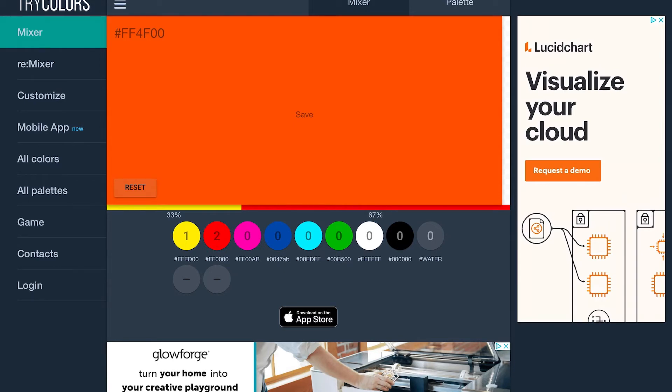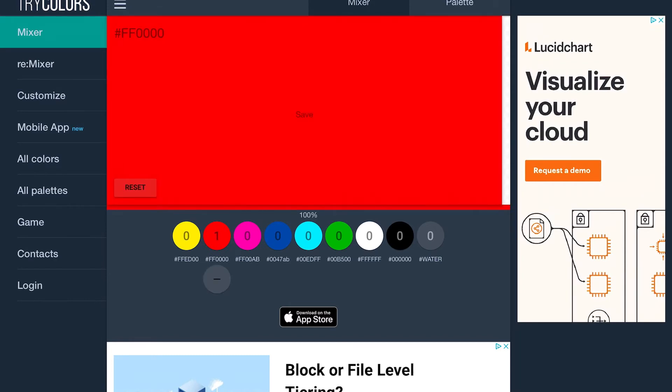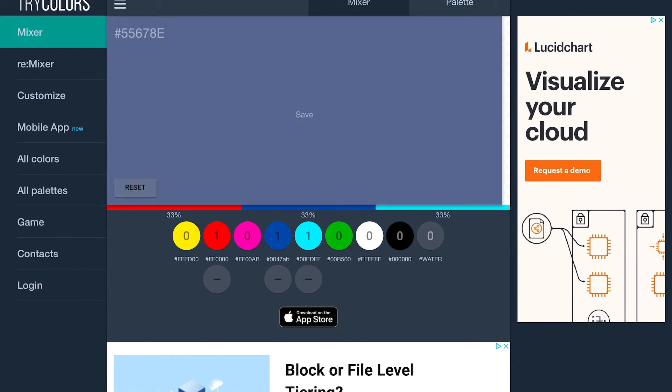I'm going to start thinking about what color I want to make. I'll hit reset again — I want to make a purple, so I need to start with a red and a blue. That makes purple, but I don't really like that purple. I want to make it a little more interesting, so I'm going to play around with some other blue and red colors. I'll just keep clicking and adding, and remember I can always take it away with those minuses underneath. Let's see if I add a little white — nice. I think I'm happy with that one.